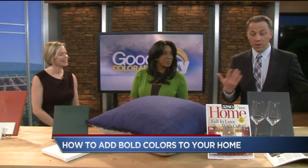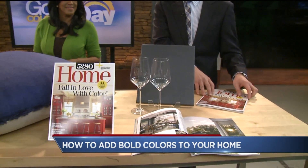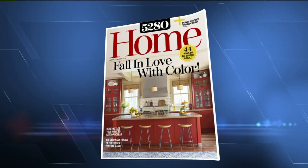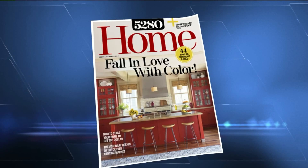5280 Home is up to six issues this year and for the first time you can subscribe, which is really exciting. It's kind of like the HGTV of 5280. We have a color guide in this issue and we're giving people tips and tricks to refresh their home through the use of color in different ways.